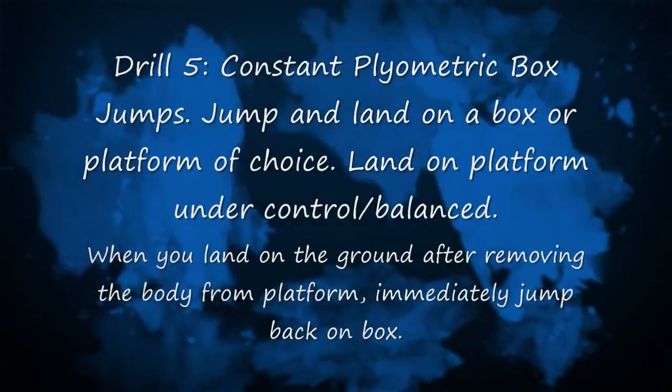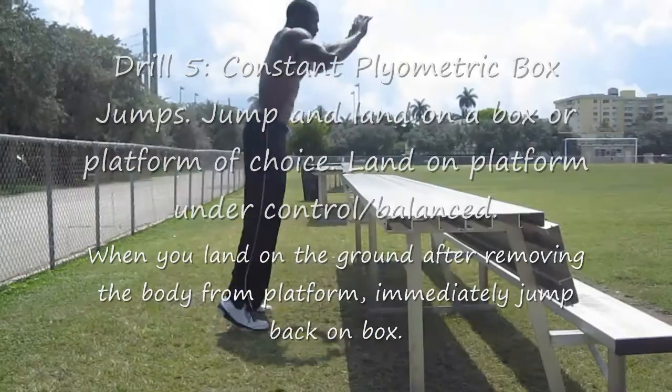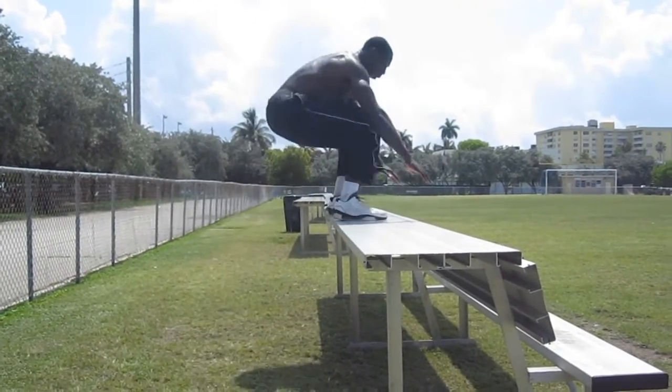Drill five is a constant plyometric box jump. Limit ground contact and get back up in the air. This is a great one for basketball players and volleyball players, as well as soccer goalies and more.